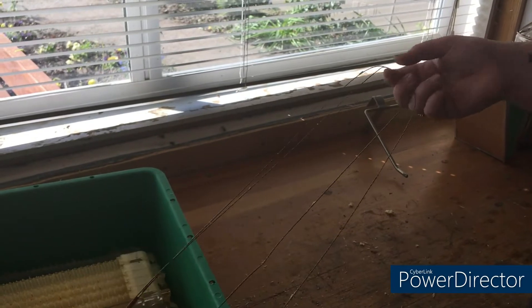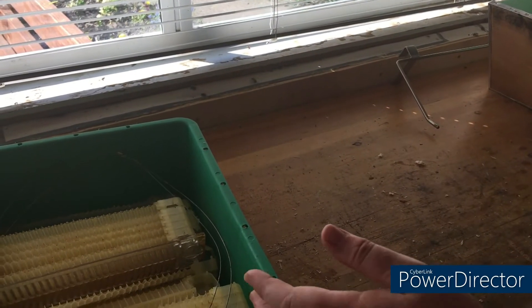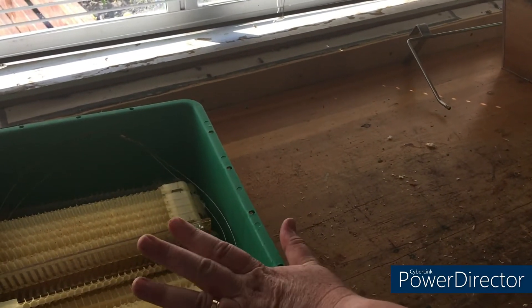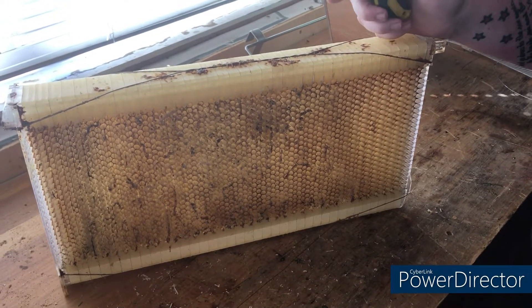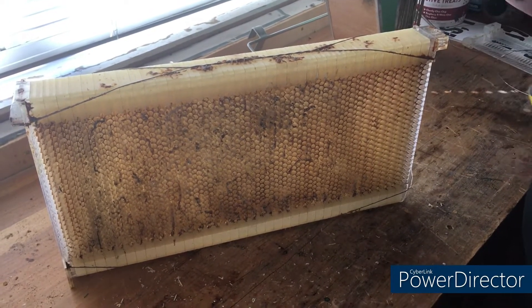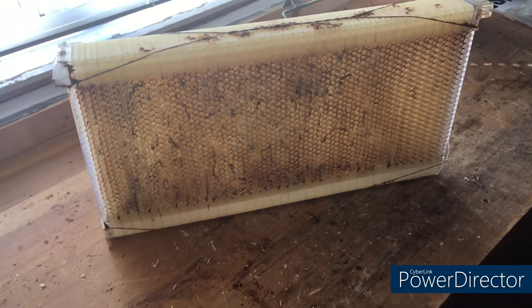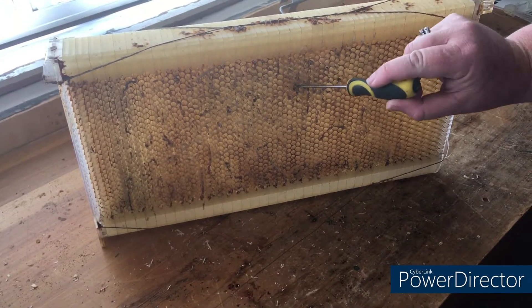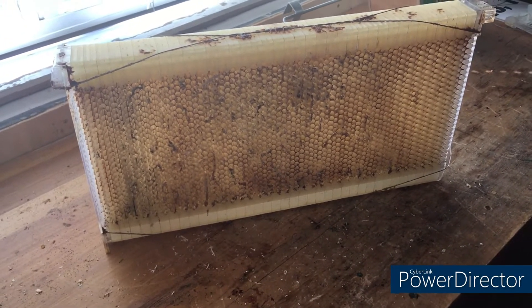Now I'll show you how to pull it apart more gently rather than just breaking it. We're going to pull this frame apart by removing the wires themselves. This frame is pretty disgusting — it's had wax moth in it, it's been outside in the grass, basically pretty ill-treated. So I need to pull these apart to clean them.